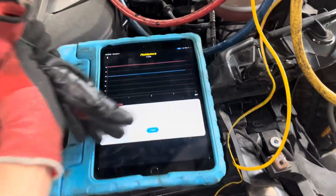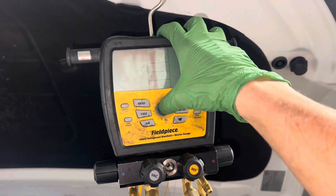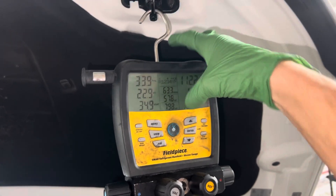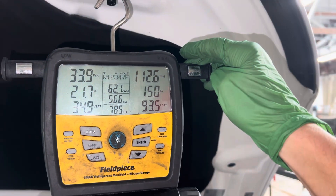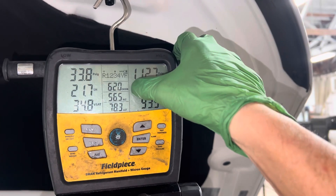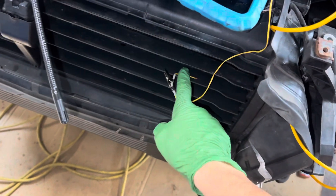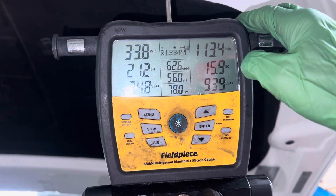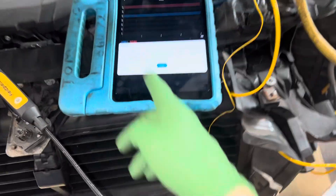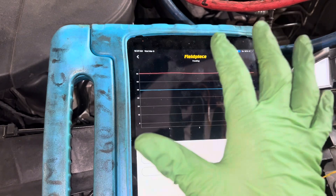So here we are. You can see your high side and low side pressure, your superheat, your subcooling, ODB outdoor bulb temperature taken from our thermistor right here where the air is going over your suction line temperature, your liquid line temperature. We're using the FieldPiece software that's integrated with the FieldPiece unit.